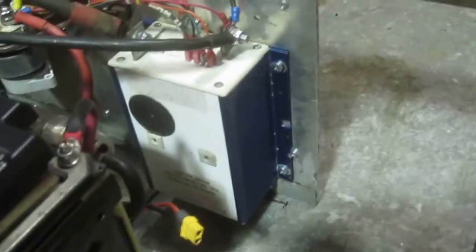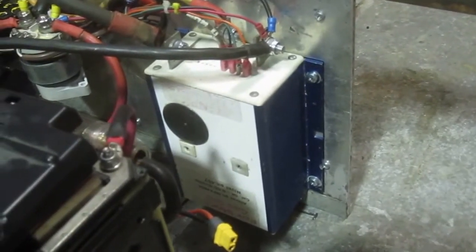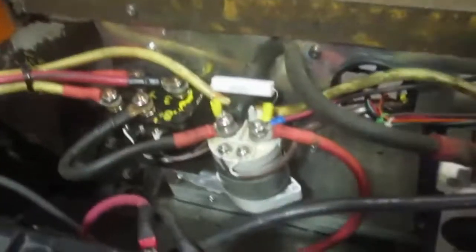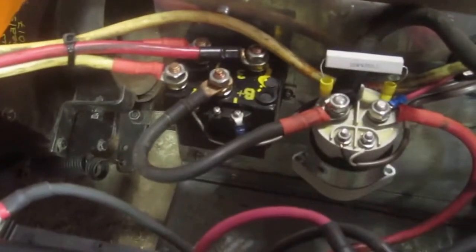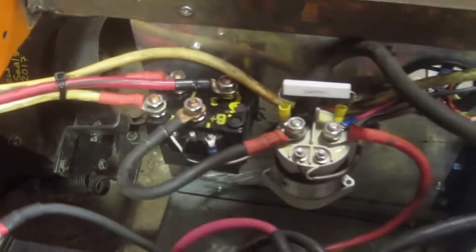An Altrax NPX — the non-programmable Altrax 300 amp controller that I found used. It's a Kiloback main contactor that I found used, and a 500 amp nominal reversing relay intended for electric winches for direction reversing.